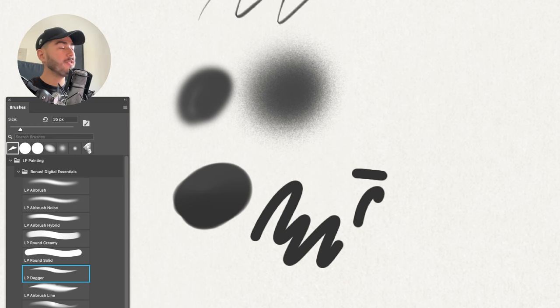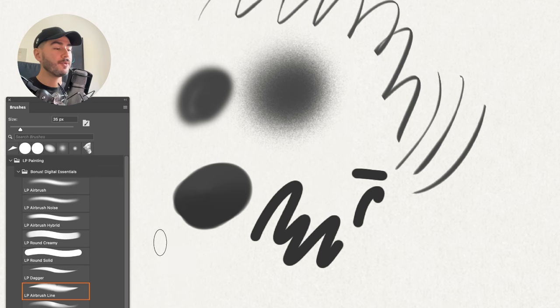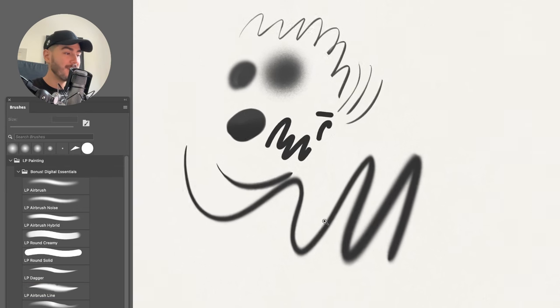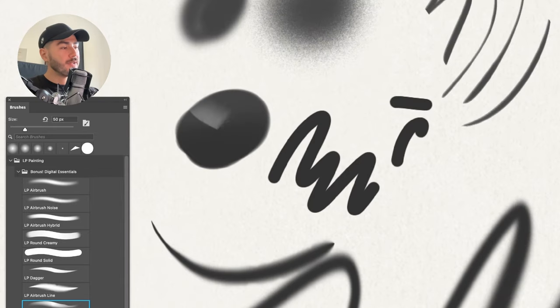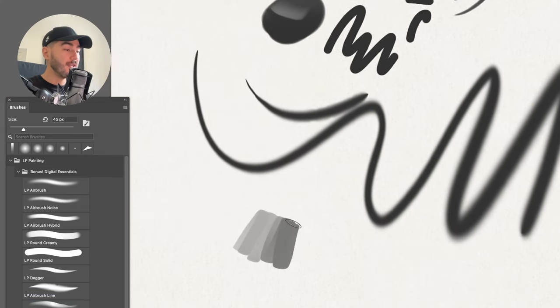The Round Creamy is one I use all the time for creating masks — it's very smooth and every artist needs a solid brush. The LP Dagger is great for very fine and delicate sketching or inking. The Airbrush Line is interesting for those who want line art — the harder you press, the more it feels like an airbrush. Then there's the LP Edger, which has one hard edge and one soft edge, making it very versatile for creating folds and wrinkles.